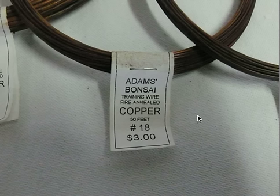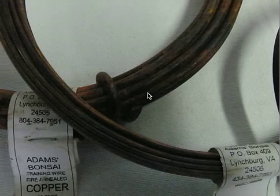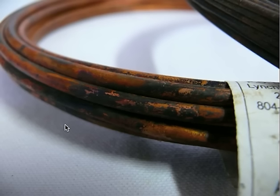Another close-up of the copper wire. I'm gonna put in a little plug for Adam's Bonsai — I buy all my copper wire from Julian and I've been completely satisfied. He always has nice quality stuff. Close-up of the annealed copper wire — I think this is gauge six, so it's big, heavy, thick wire.